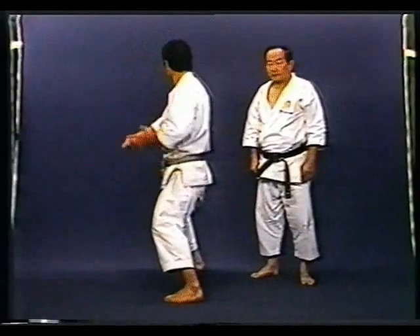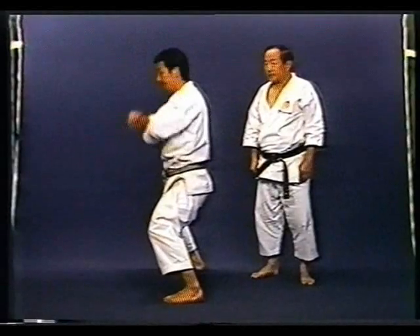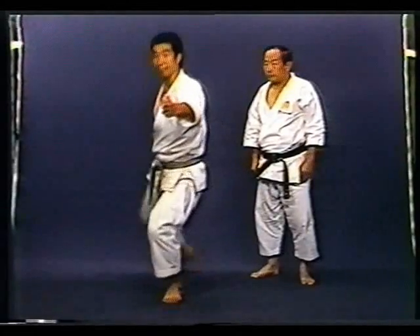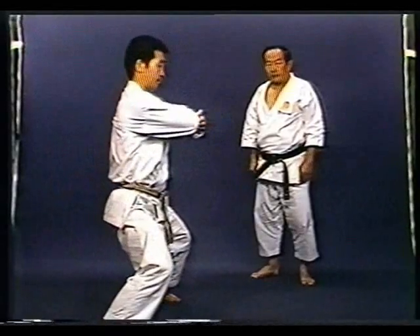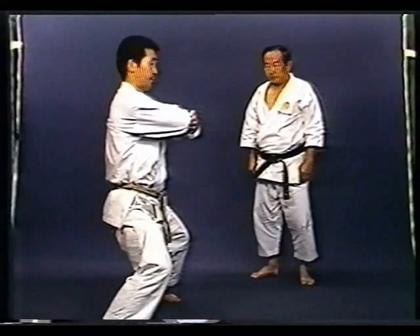After Kakeuke, kick Mikazuki Geri and immediately get through with your elbow to the opponent's body. In Mikazuki Geri, it is important to lift your knee high without changing the height of your hips.